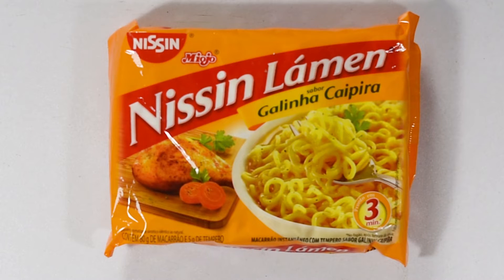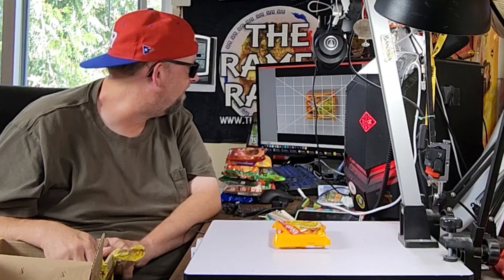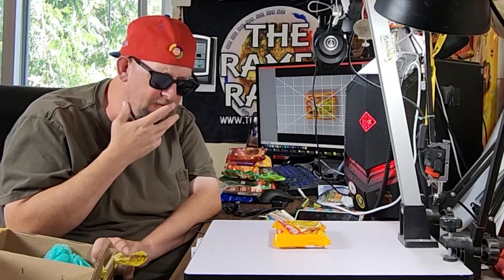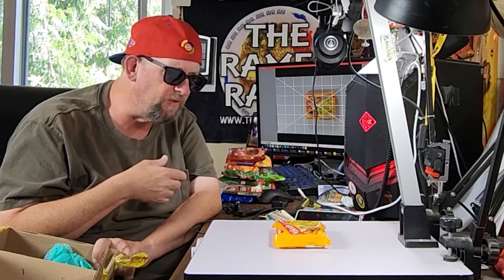And finally, we've got a Nissen Lemon Galina Caipira. I don't know if I've had this one. Galina, I believe, is young hen, so it's a little bit greasier or oilier. I can't remember what the whole deal is with that, but yeah, kind of a special chicken flavor.